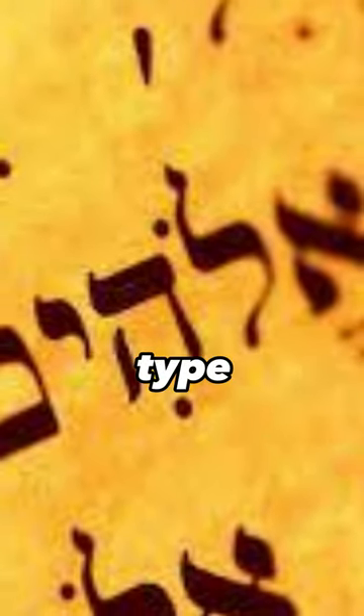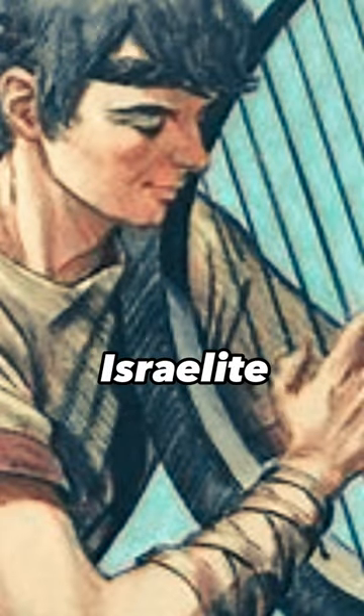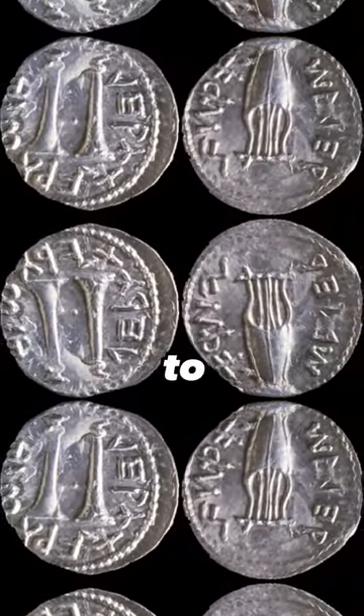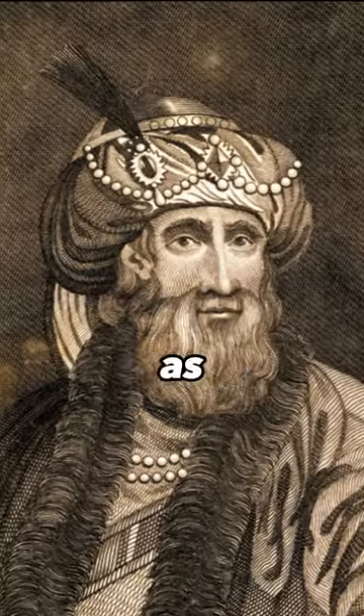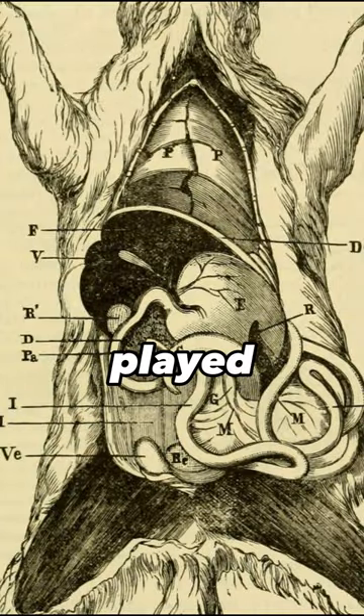In Hebrew, it is referred to as kinner and is associated with a type of lyre depicted in Israelite imagery, notably on the Bar Kokhba coins. It has been referred to as the national instrument of the Jewish people. Josephus describes the kinner as having ten strings made from a sheep's small intestine and played with a plectrum.